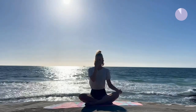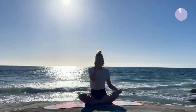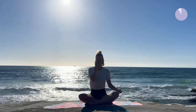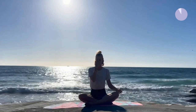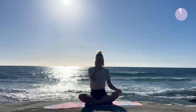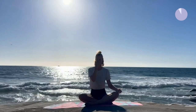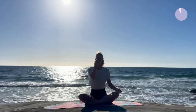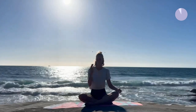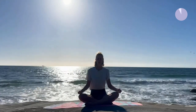Inhale left, exhale right. Five more rounds. Last inhale left, exhale right. Release your hand and take three recovery breaths.